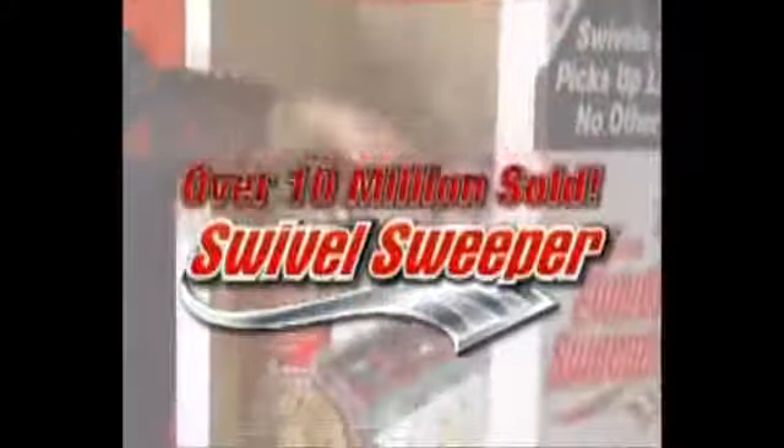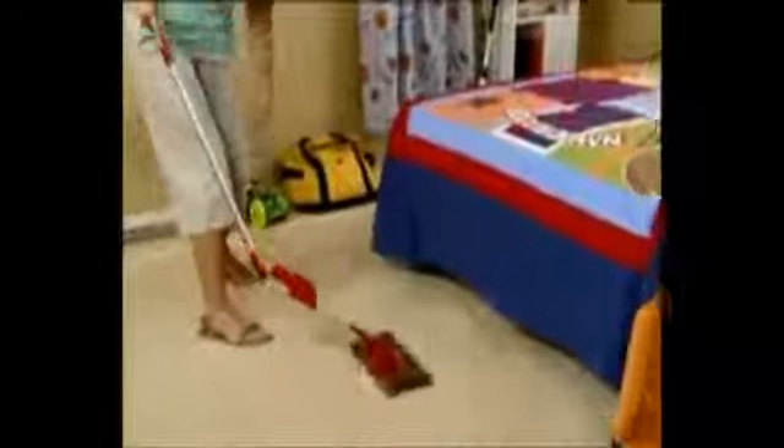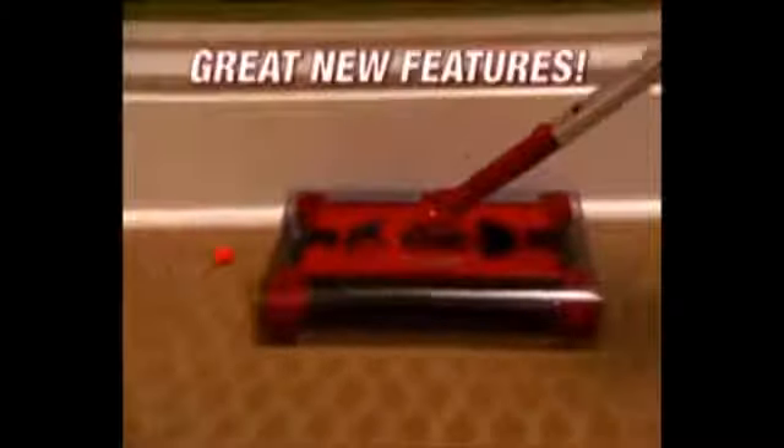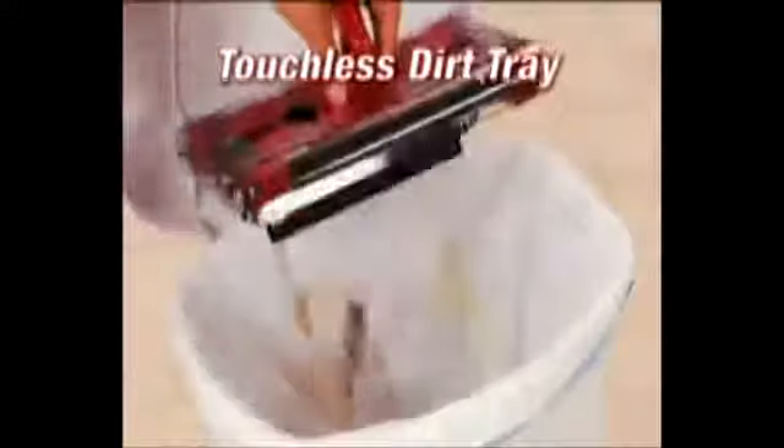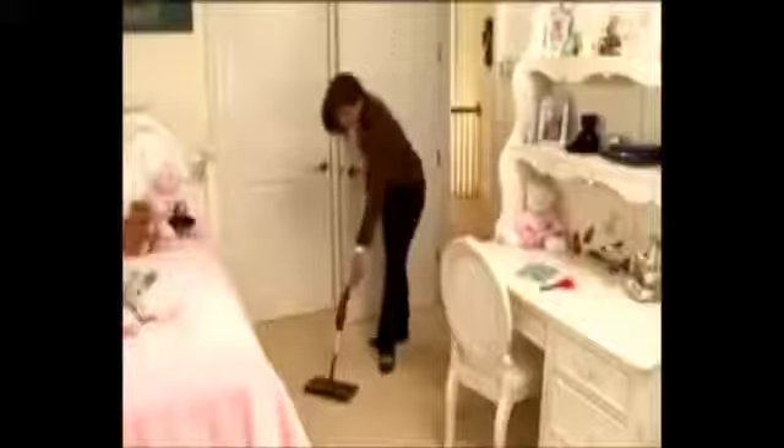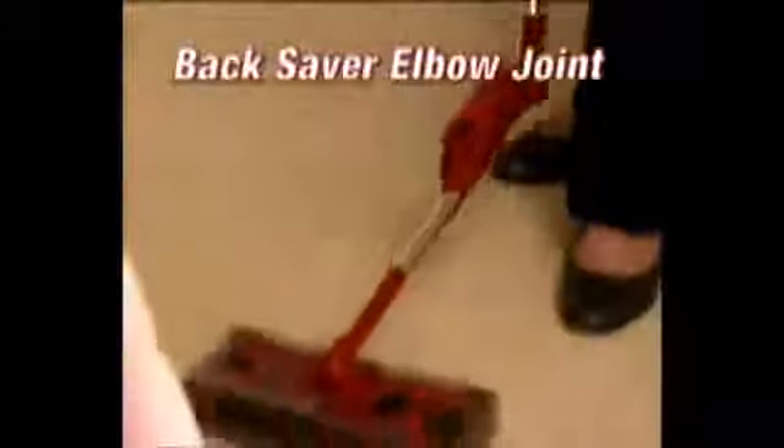Over 10 million of the original Swivel Sweepers have been sold, and now the best just got better. The new model is engineered to pick up better and comes with great new features. The amazing new touchless dirt tray makes for true hands-free cleaning — now you can empty it and never touch the dirt. One click and it's empty, then just set it down and you're ready to go.